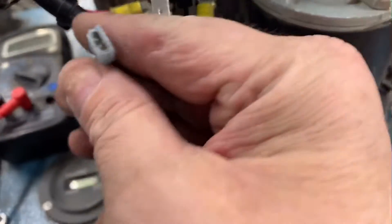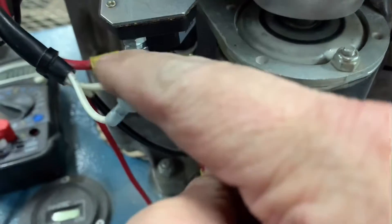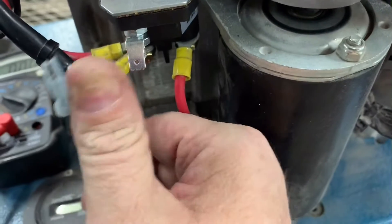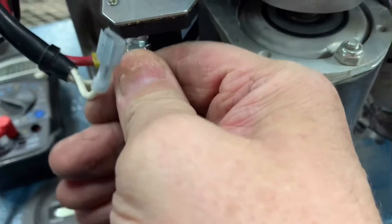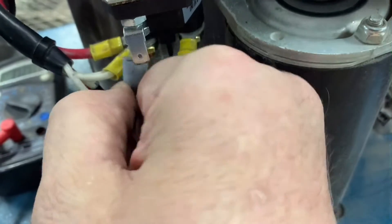If the wiring harness doesn't allow you to hook this up because it's going to stretch a little bit — this one does stick out a little farther — you can just bend that down; it's not going to hurt a thing. Then just hook up your wire.